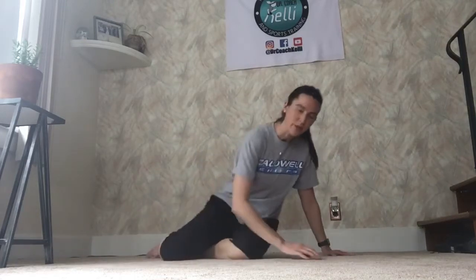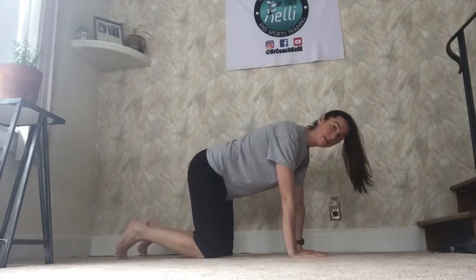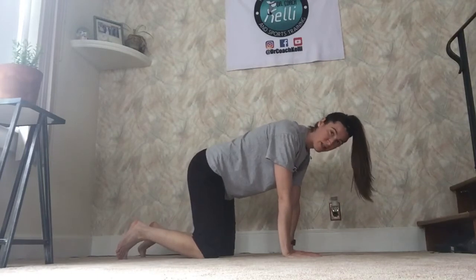Hi guys. Today I want to show you the bird dog exercise, which is a really good body weight bearing exercise that every high school athlete should be able to do. The way you set it up is get on all fours with your knees directly under your hips and your hands directly under your shoulders. They should make a straight line.